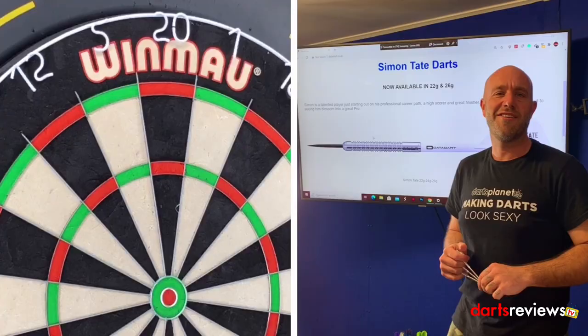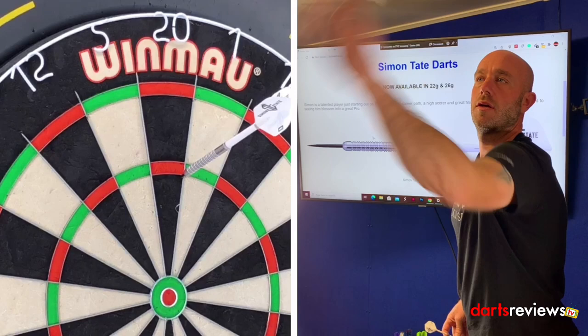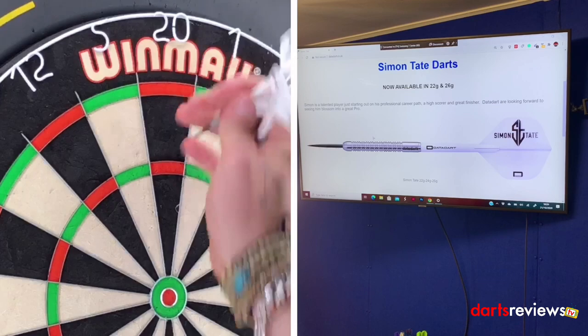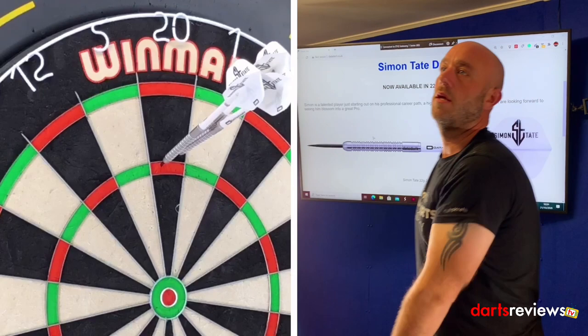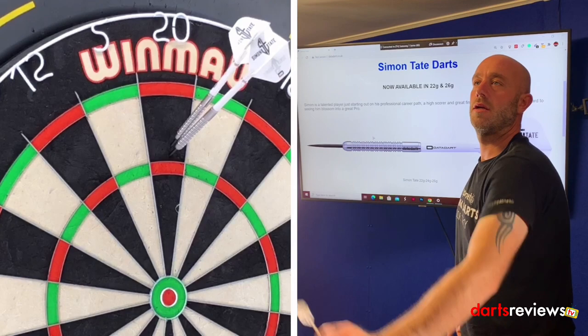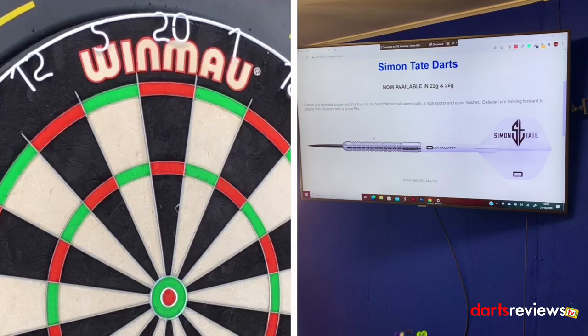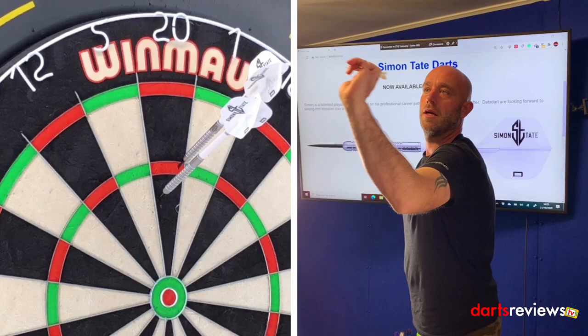So let's stick some flights in and go have a throw. We've got the Simon Tate darts here, brought them over to the board. Time for a quick 9 or 12 — let's get some good scores. A steady 60. 100. One more hand for these. Oh, another steady 60. Let's have one more. Oh, not like that — that's a low one. 81.